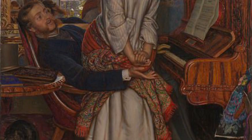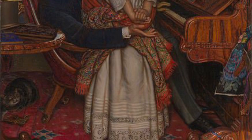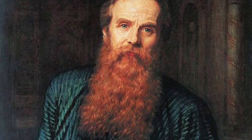This painting is called The Awakening Conscience and it's by a British artist called William Holman Hunt. It is a painting with a strong story and the image we see is based on a real room. Hunt was a founding member of a group of artists who called themselves the Pre-Raphaelite Brotherhood.